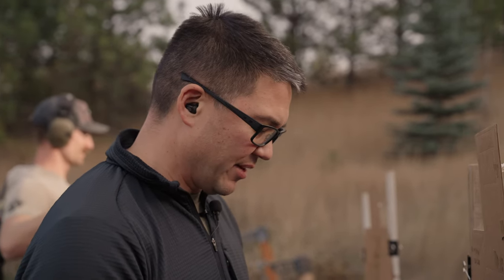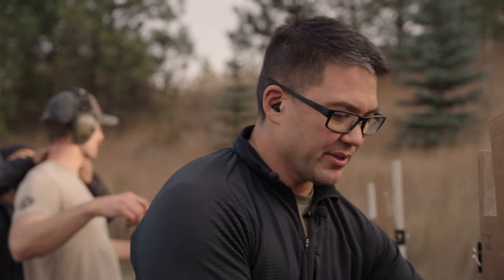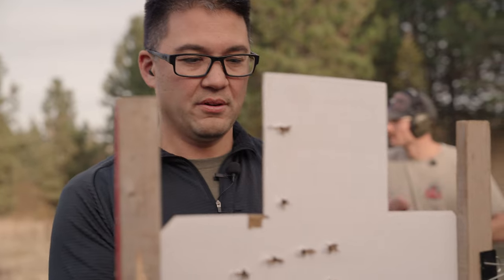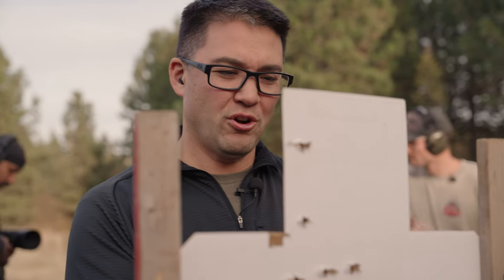I only had one trigger freeze and it wasn't very pronounced, and that has been a thing I've been struggling with - trigger freeze a bit on doubles, just having weird hiccup stuff. I feel good about my combination of accuracy and splits at 10 yards, and my draw.